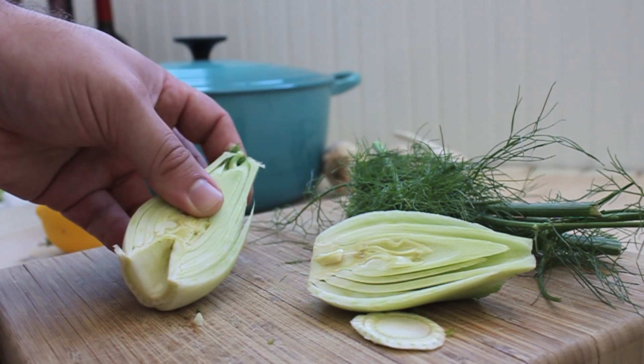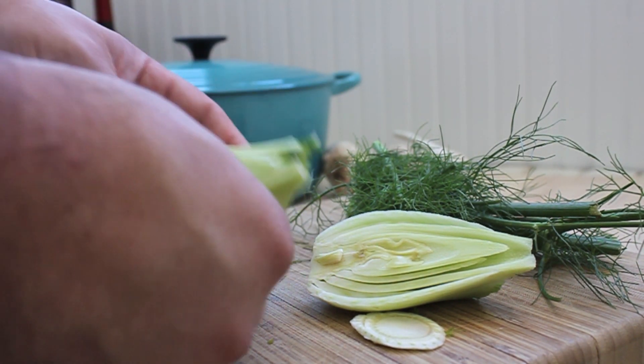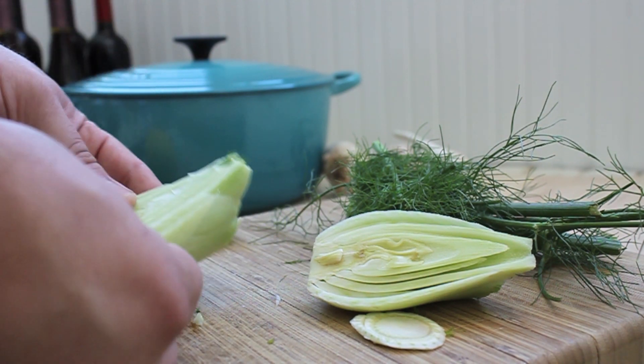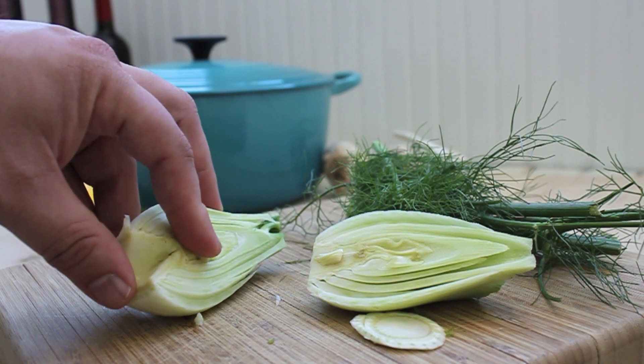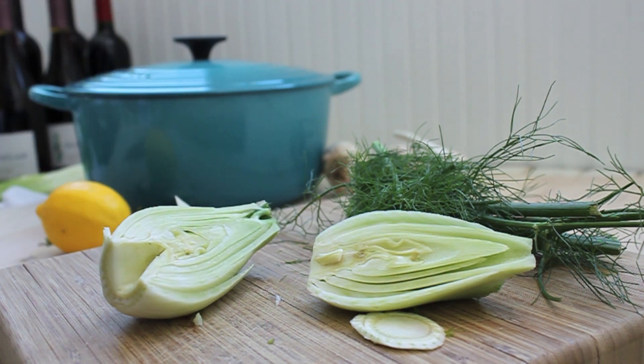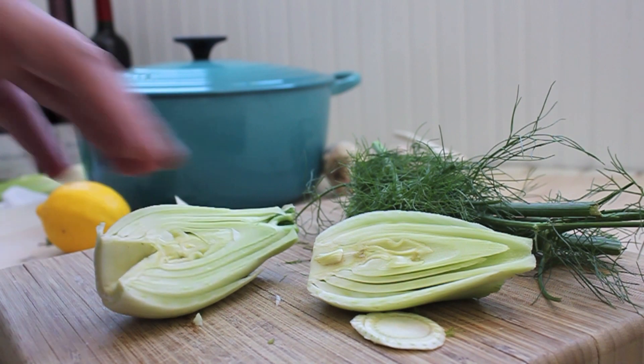Hopefully it doesn't go flying. Now you have this half here, so you want to trim this up too. You can shave this and put it in a salad, or you can cut it into quarters and sauté it, caramelize it. What I'm going to do next is slice these.